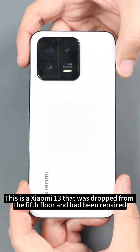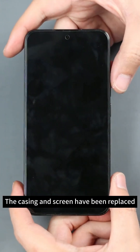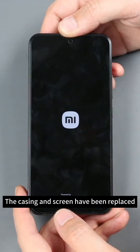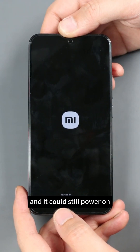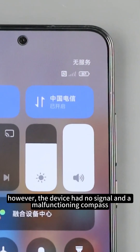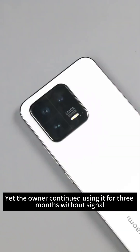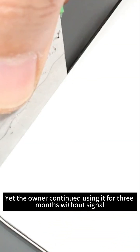This is a Xiaomi 13 that was dropped from the fifth floor and had been repaired — the casing and screen were replaced, and it could still power on. However, the device had no signal and a malfunctioning compass. The owner continued using it for three months without signal, even seeking repairs elsewhere.